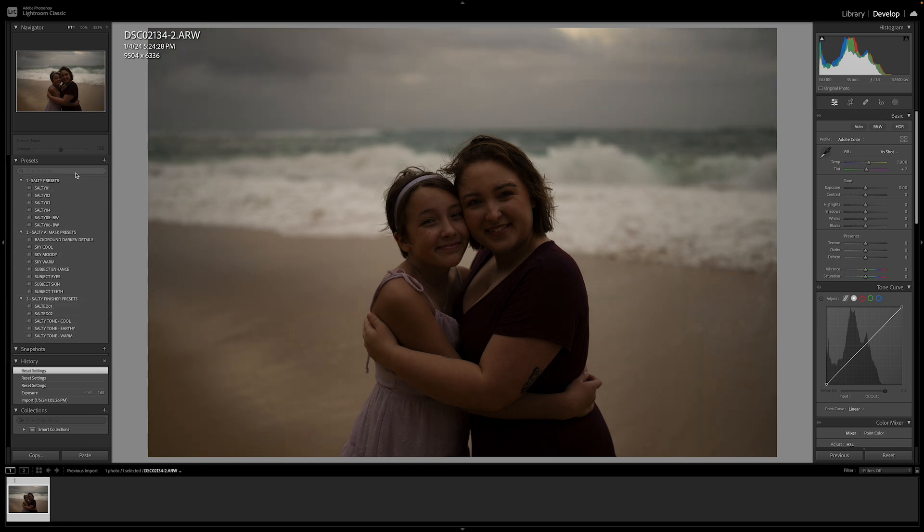Then you put the cherry on top with the Finisher Preset. This is the original Salty Preset Pack just converted into artificial intelligence — your world has just become a lot easier. That is how you install the Salty AI Preset Pack, and I will see you guys in the next video.